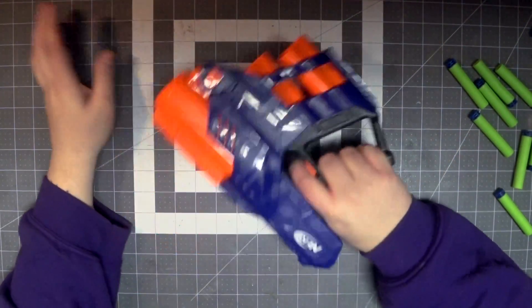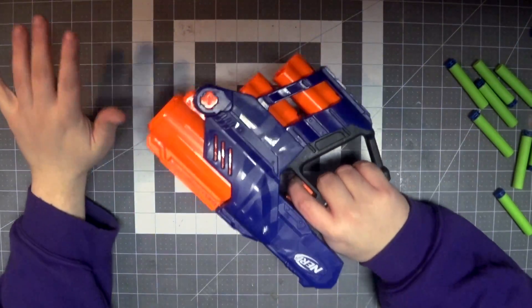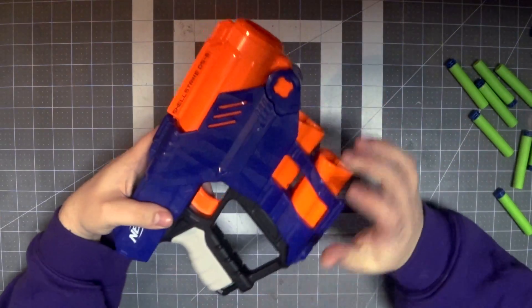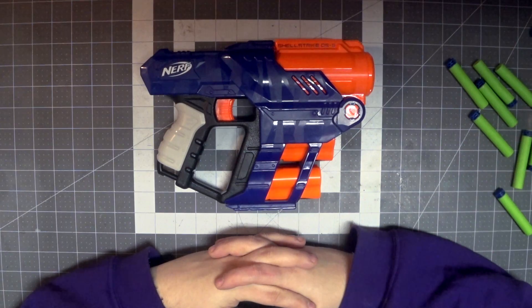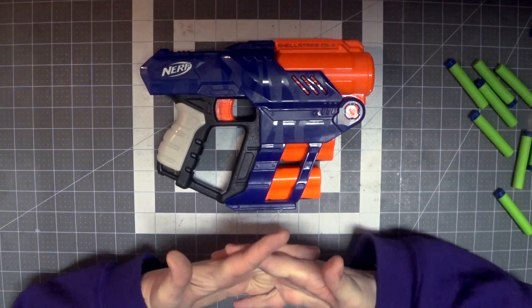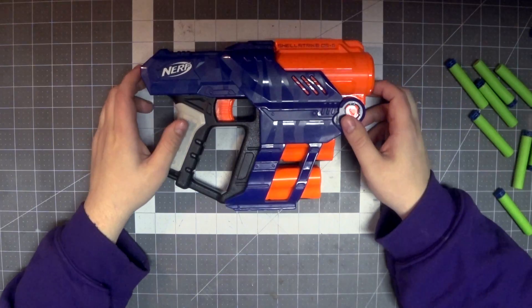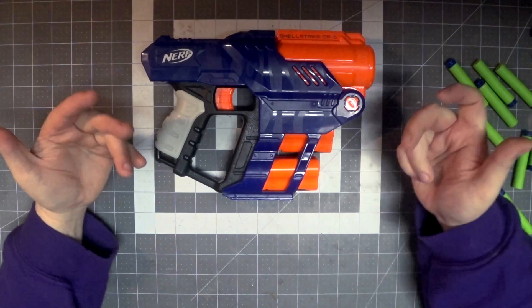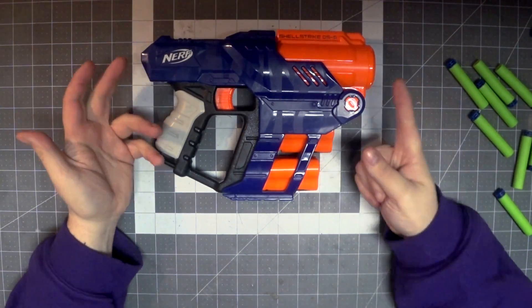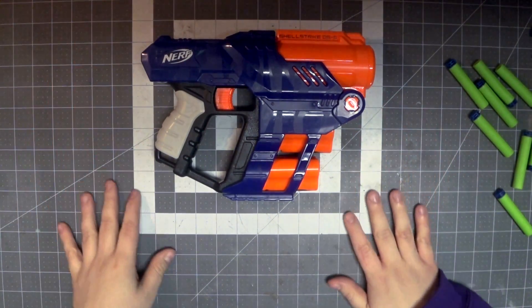I really wanted you to get the full experience and understand why I love this kind of blaster so much. It's so much fun, it has a lot of potential, and if I can double the range I will be very happy — I want standard elite ranges out of it. Thanks for watching. Hit the like button, let me know in the comments what you think about the Shell Strike and whether you're going to pick one up. I've got a loadout video and a full mod video to do — I got my work cut out for me.